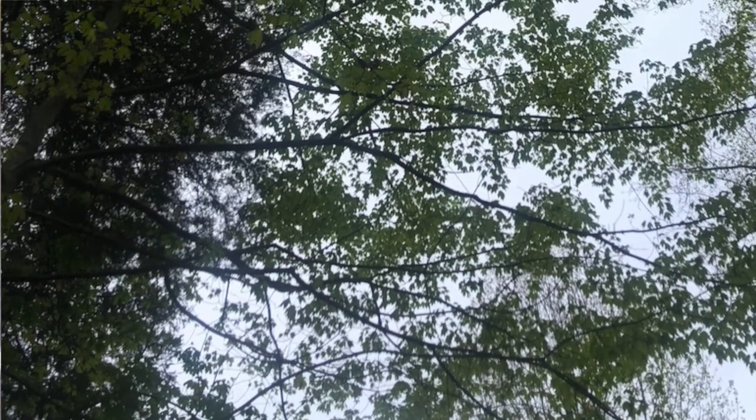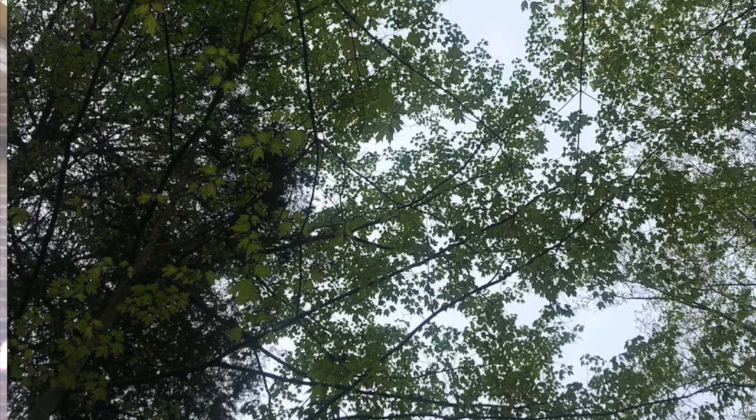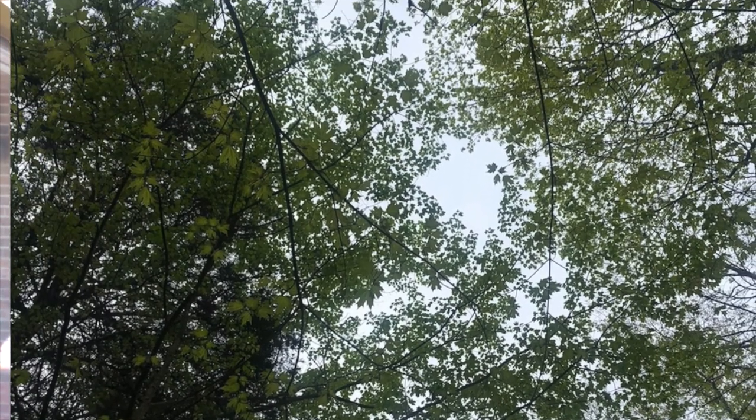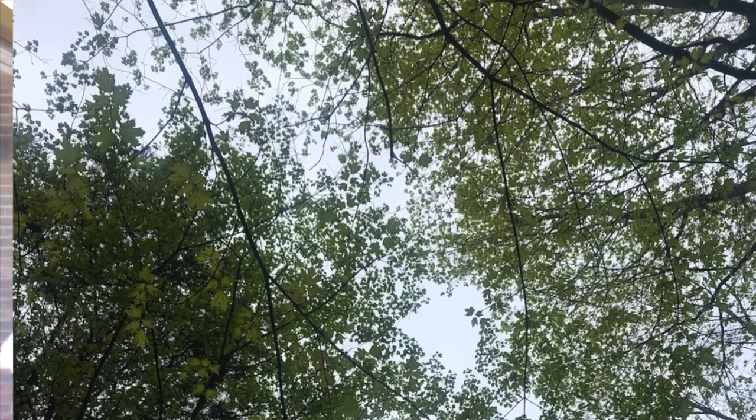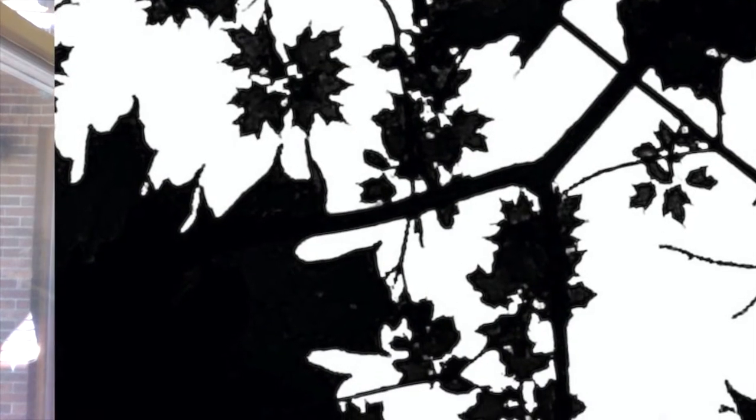My husband and I were out one late afternoon, early evening, in the yard. He said, 'Look up,' and I looked up — the treetops were a beautiful sight of just leaves at the tops of the trees. So with my phone camera, I snapped a photo. But the more I played with it, I got up close, I cropped, and then I thought, the silhouette of this would be very cool, so I turned it into black and white. I love the shapes of the leaves. The first photo came from a big pulled-back view of the treetops, but then you can zero in. How do you see it? The same exact picture can speak to two people in completely different ways.